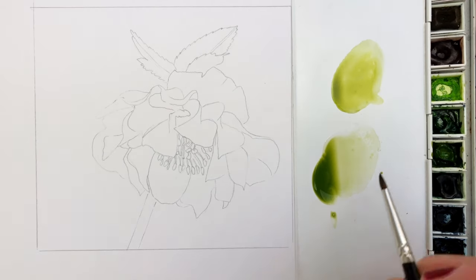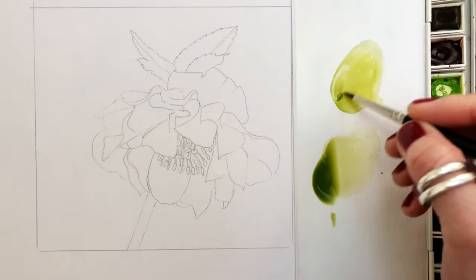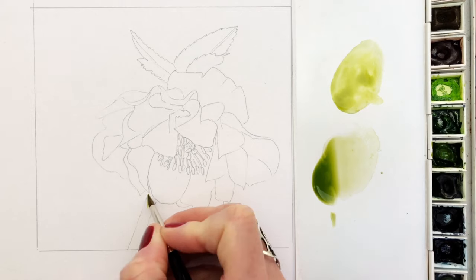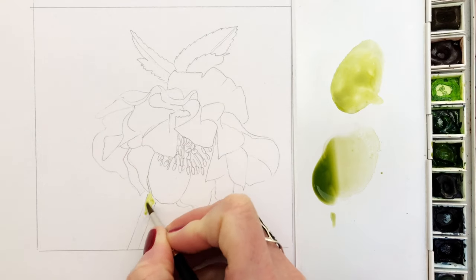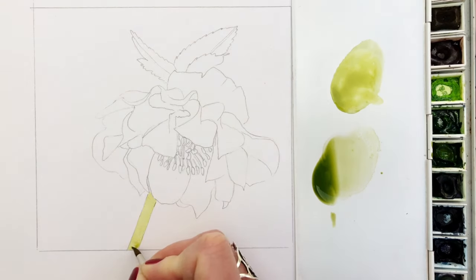The first colour is olive green with a little bit of transparent yellow. I'm applying this mix straight to the stalk. I'm going to paint the green colours in first of all because it helps with colour assessment once you've got the darker colours in. Watercolour is all about adding layers.